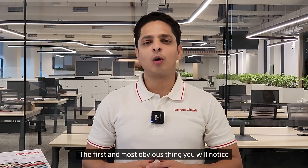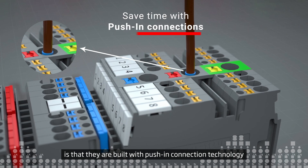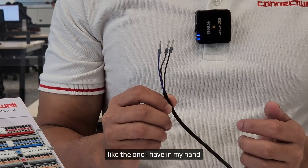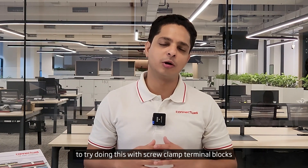The first and most obvious thing you will notice about this range of terminal blocks is that they are built with push-in connection technology, which means that it is incredibly easy to connect small gauge wires like the one I have in my hand. It can be quite a tedious and time-consuming task to try doing this with screw clamp terminal blocks.